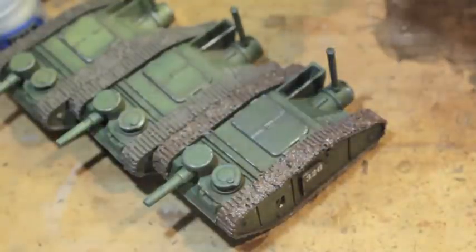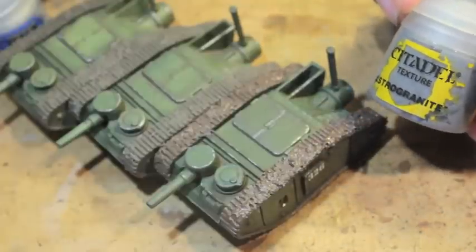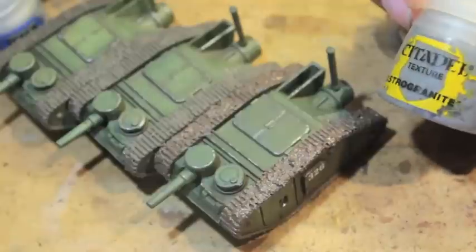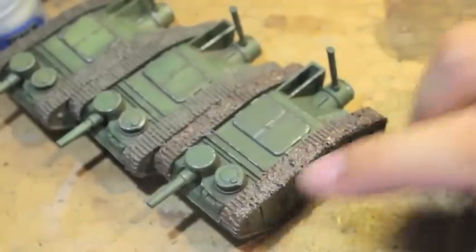We used Games Workshop Astro Granite. I do mention this in the tutorial, but it's kind of a mistake that I made. One of the first things you should do when weathering your vehicle is putting this Astro Granite onto the tracks.